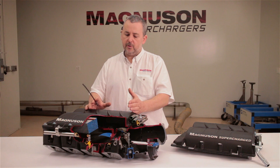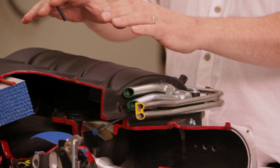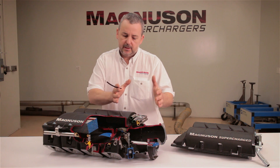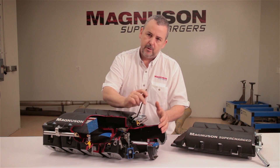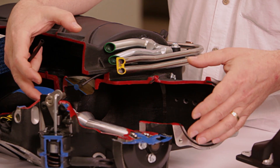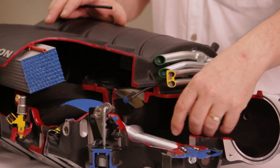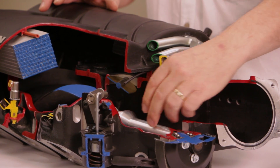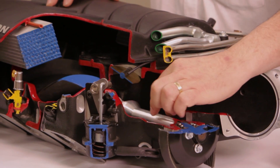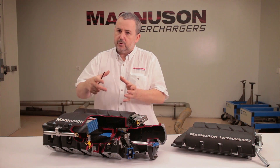Traditionally, and certainly historically over many generations, superchargers have been focused on the outlet air — getting the air from the rotors into the engine — without taking a lot of consideration into getting the air into the rotors. In actual fact, the intake area of the Heartbeat Supercharger is so very important to keeping it efficient and cool. One of the big challenges was getting the air past the coupling, so we came up with an entirely new design: a very sleek input shaft with a unique pentalobe coupling that drives the front of the rotors without introducing a lot of turbulence.